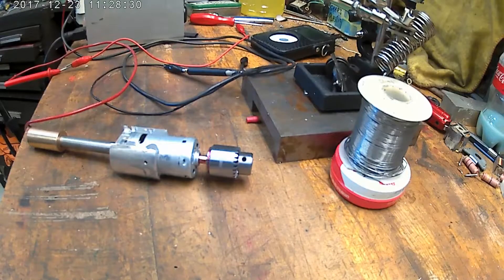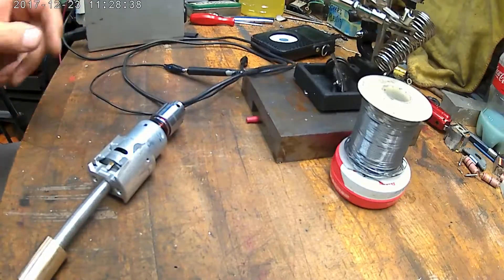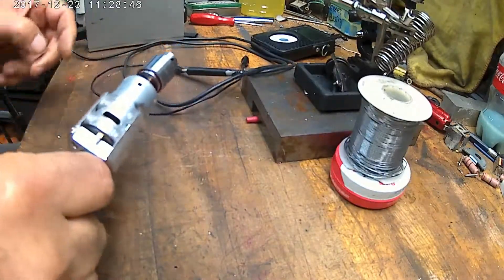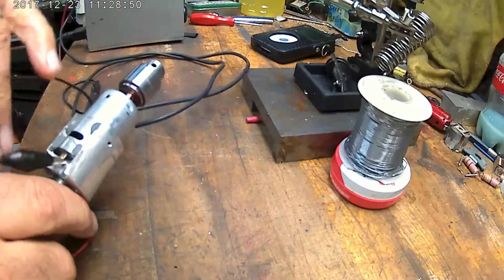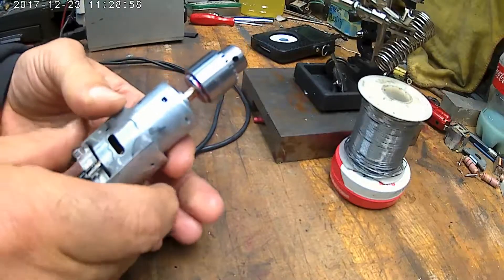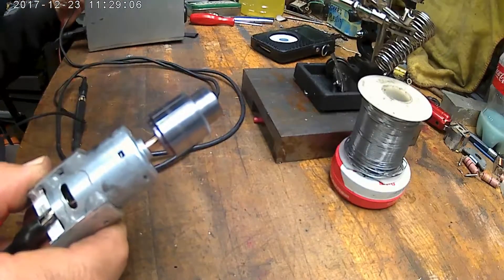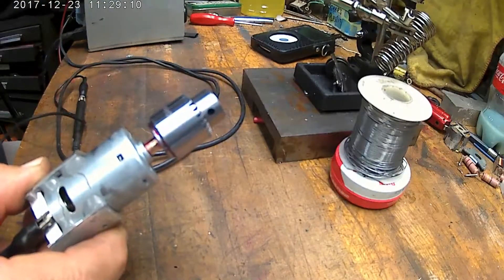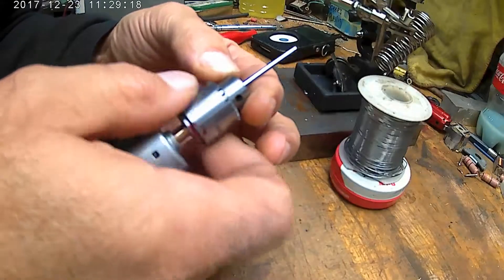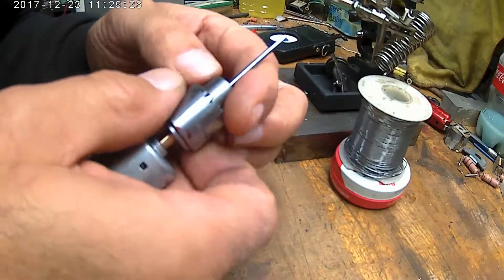I'm going to put it on here. Let's hook her up — big positive wire, put that down here, and that side. I don't want it to touch anything else. Got to keep it away from the housing itself so it doesn't short out. Turn it on low. Let's put a little drill bit — a pin — into the chuck, get it in the jaws right.